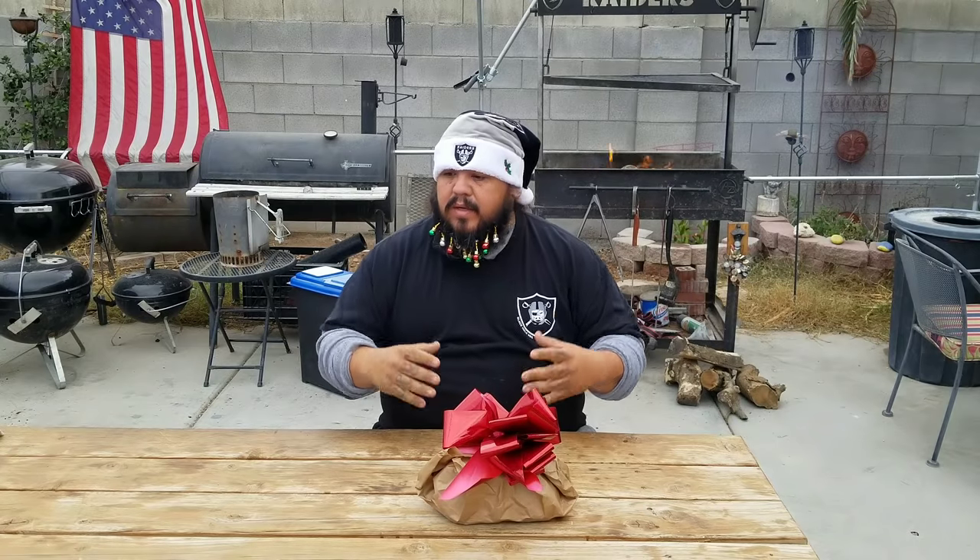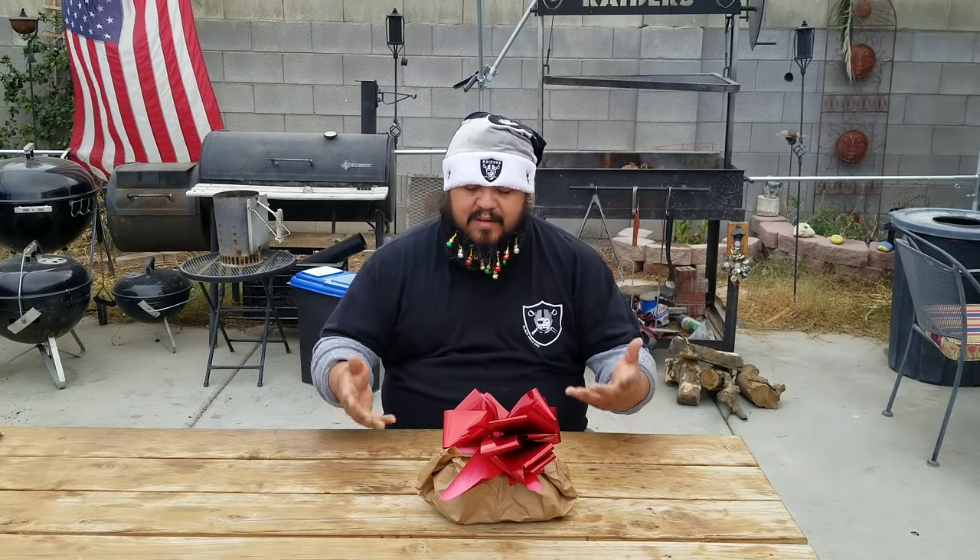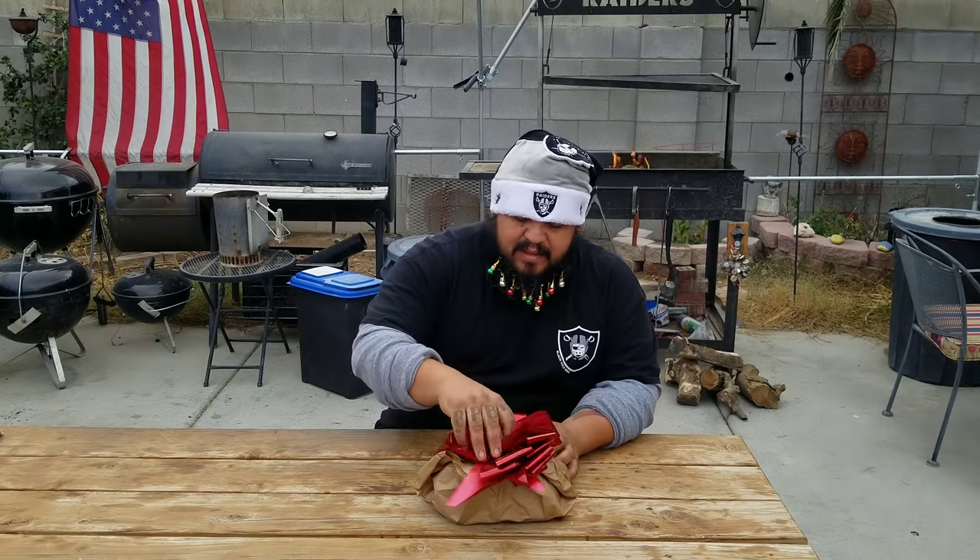What's up guys, what's up Black Hole Barbecue! Everybody out there have a Merry Christmas, happy holidays, and have some good times with the family. Today is the Christmas edition — I'm dressed up as Santa Claus. Looks like Mrs. Claus got me a Christmas gift and we're about to find out what's inside. Let's get in here and see what we got.